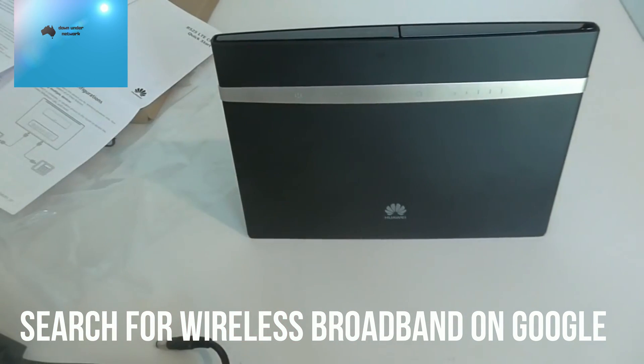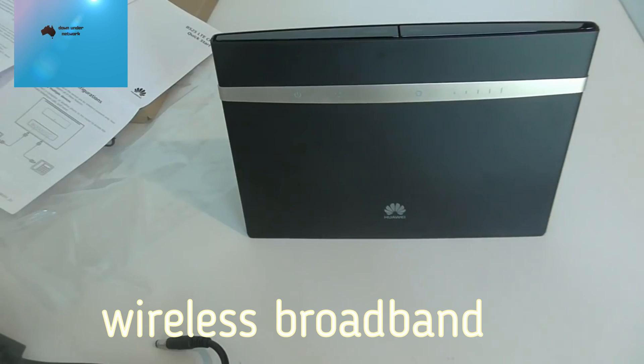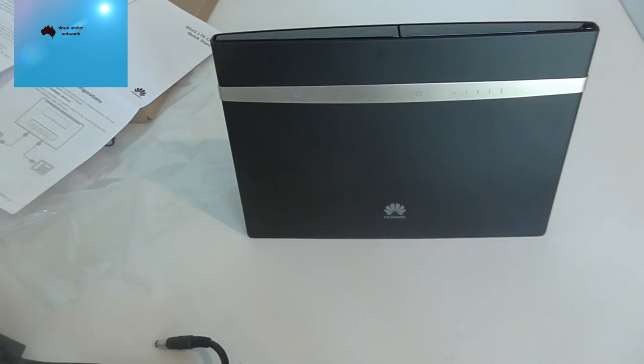What you're looking for with this device is called wireless broadband, not mobile broadband. The problem is that most wireless broadband plans cap your speed at 15 Mbps, and in practice you might only get 5 Mbps or even 1 Mbps — it can be very frustrating. If you care about speed, I'd stick with a regular mobile broadband SIM instead.